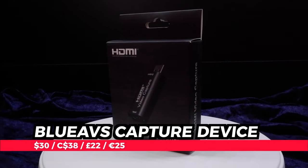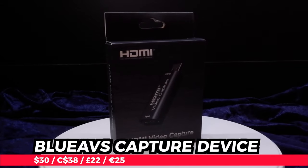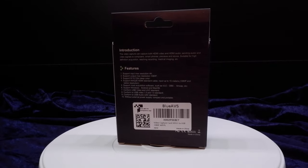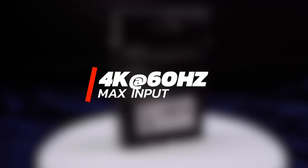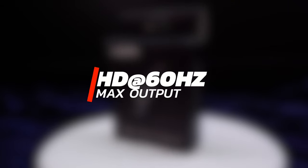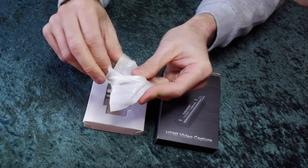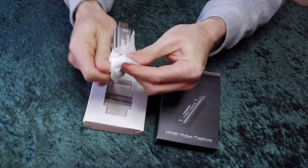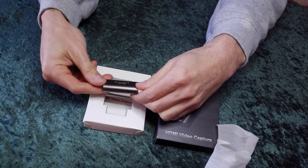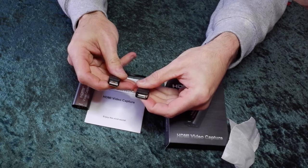The Blue AVS HDMI to USB video and audio capture device is a plug-and-play solution for getting your video game footage captured to your computer. It supports a maximum resolution input of 4K at 3840 by 2160 at 60 hertz, and it can output video at HD resolution 1920 by 1080 at 60 hertz. A brief unboxing reveals the included contents: the HDMI to USB dongle, and also a USB extension cable because it may be difficult to seat the dongle into the USB port on your computer.